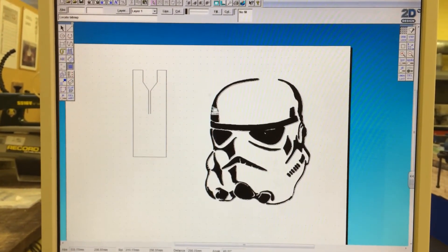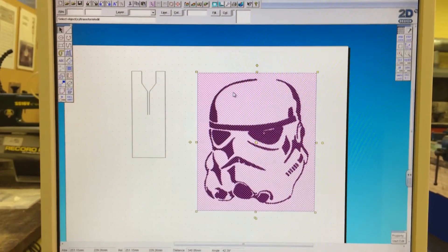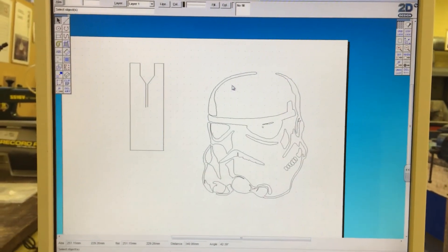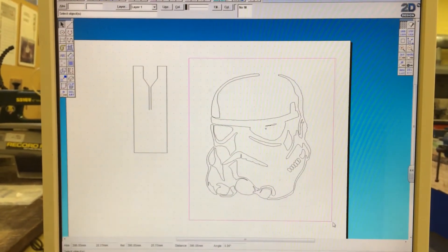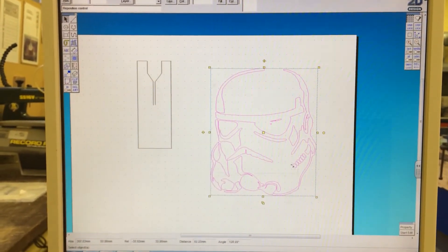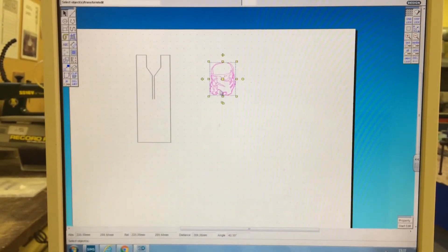You've now got your contour drawing. Go to the pointer and delete the original JPEG, leaving you with an outline to work with. This then needs to be shrunk down to fit in your casting template.